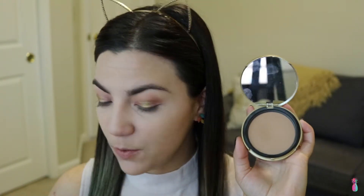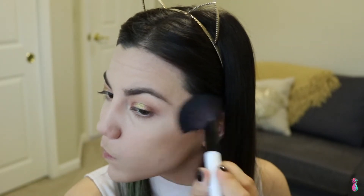Moving on to the rest of my face, I'm going to be using the Too Faced Milk Chocolate Soleil to bronze up my face. I love this stuff — the color is just so perfect for my skin tone personally. It's not too ashy brown, it's just the perfect shade. I'm also going to add a little tiny bit of contour to my nose as well.